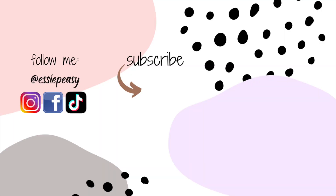Hi everyone, Essie here. If you have any questions regarding the product featured in this video, just leave me a comment in the comment section and I will be more than happy to answer it. I'll see you there. Thanks for watching. Bye!